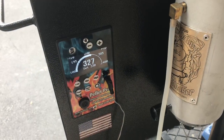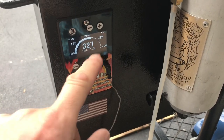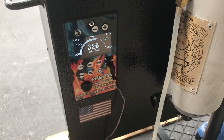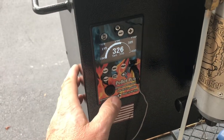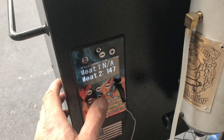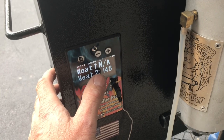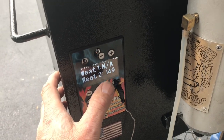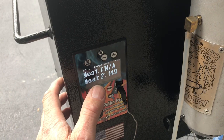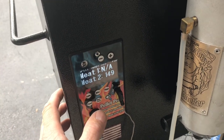Coming up on four hours here. You can see our set point is 330°F and our actual is 327°F, so the Pellet Pro is doing a great job. Pressing the meat probe button — probe number two reads 149-150°F. We're gonna take this up to about 165°F and then wrap it, then take it up to 205°F.